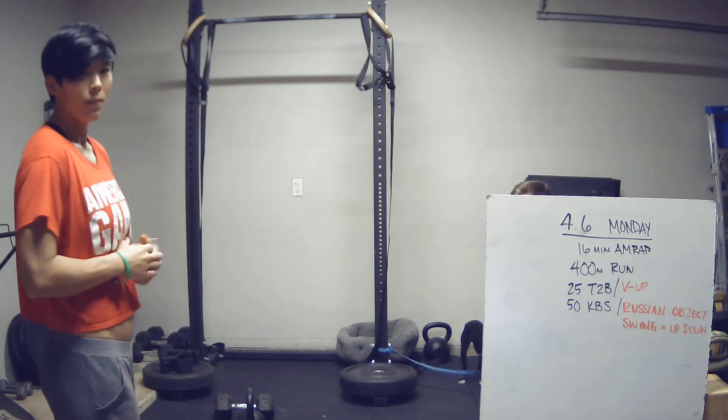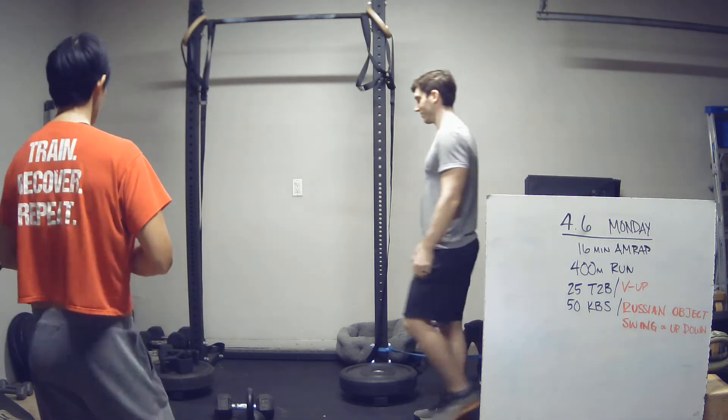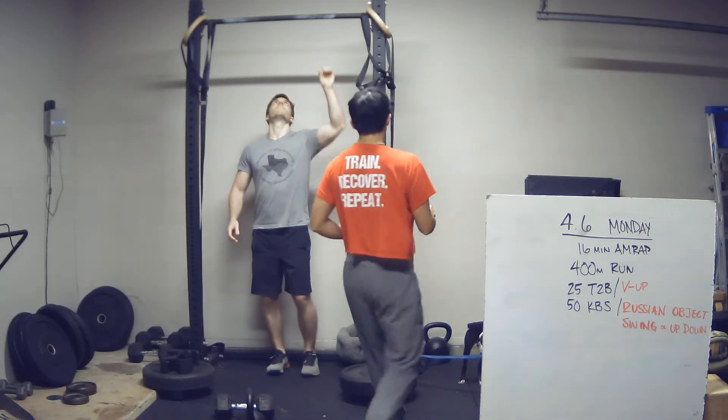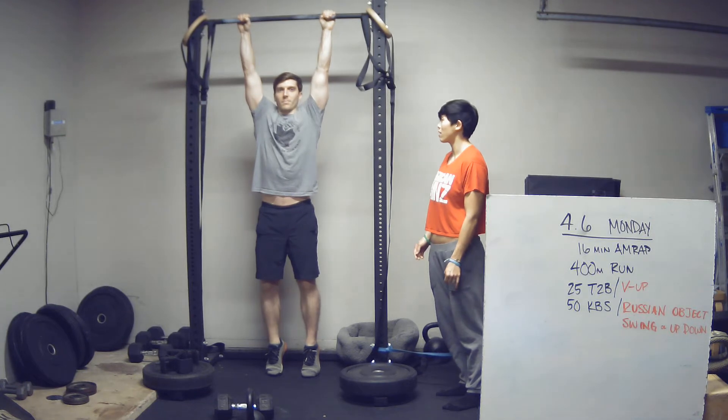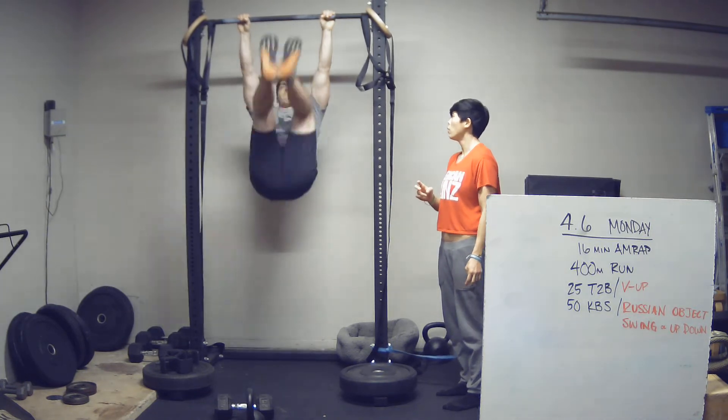On toe-to-bar, Mike is going to demo for us. What we're looking for is both toes touching the bar at the same time in between the hands at the top. He's going to demo two in a row. One, two.